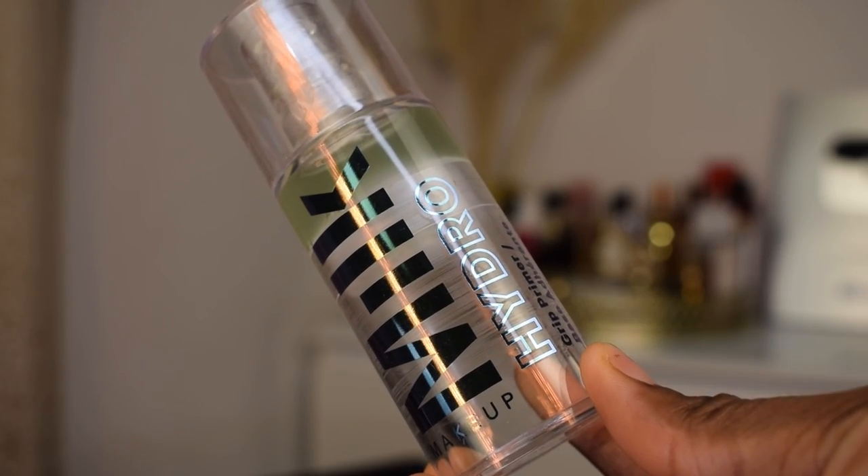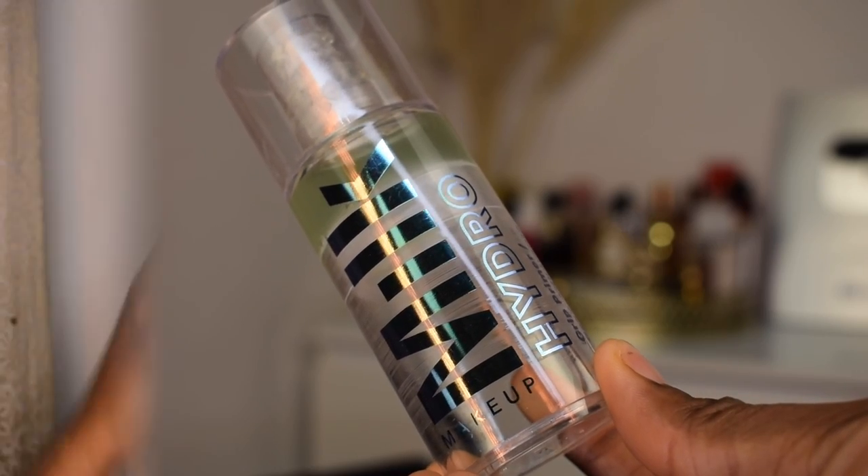For primer today I'm going in with my Milk Hydro Grip primer. I'm gonna put that all over my skin.